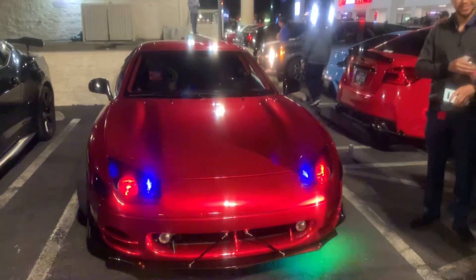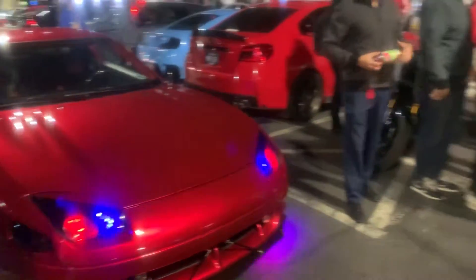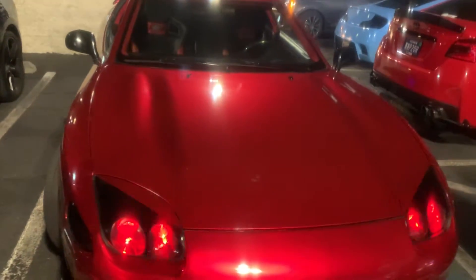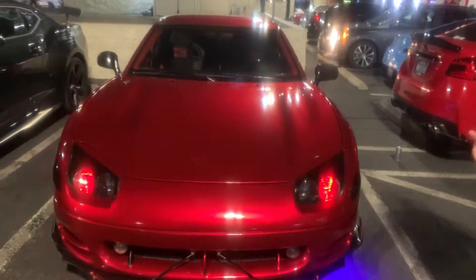What's up guys, here's some more content coming to you from the pre-meet at Elite Tuner. We are hanging out — as you can see, everyone's out here. We are gonna do my friend Alex's 3000GT twin turbo walkthrough.